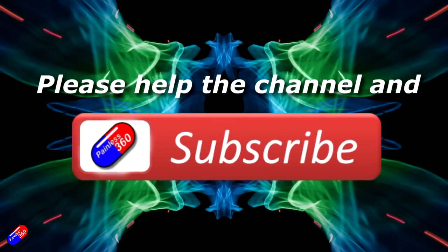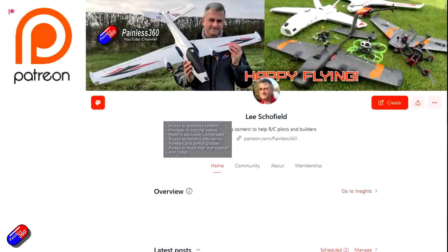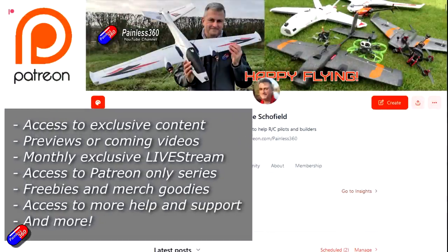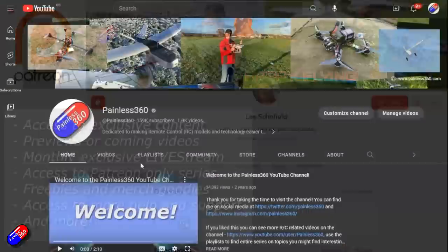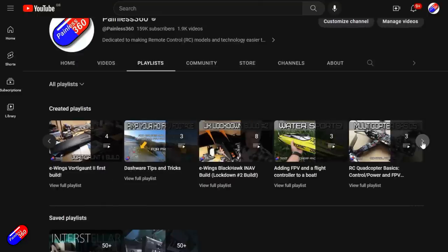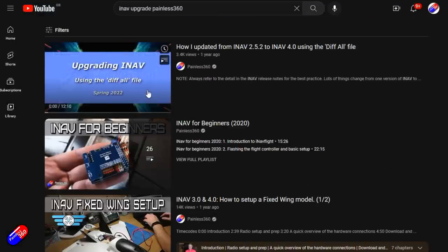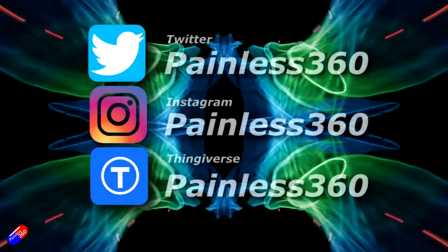Big thank you to Ben for taking us through that. Hopefully that was interesting whether you're a professional or a hobbyist like me. Links are down below for some of this stuff, but the 3DXR website is a very handy place to go if you're struggling to find something — they carry most of the main brands we use in the hobby. Thank you for watching. If you find my videos useful, please hit the like and subscribe button — it helps the channel a lot. You can also become a Patreon supporter to get access to exclusive benefits. All the videos on the channel are organized into playlists, and add Painless360 to your searches on Google and YouTube to find my content for any particular topic. Thanks again for watching and as always, happy flying.